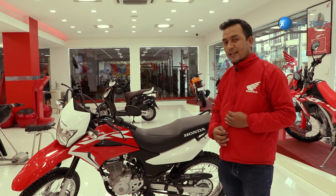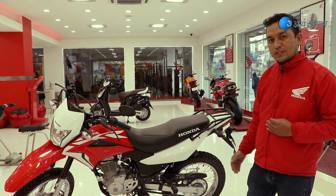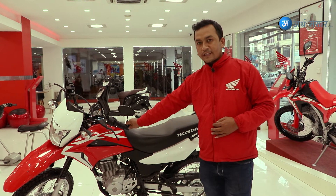This model has a 240mm disc brake. It features both a single suspension and a mono-suspension setup. The suspension travel measures 245mm.